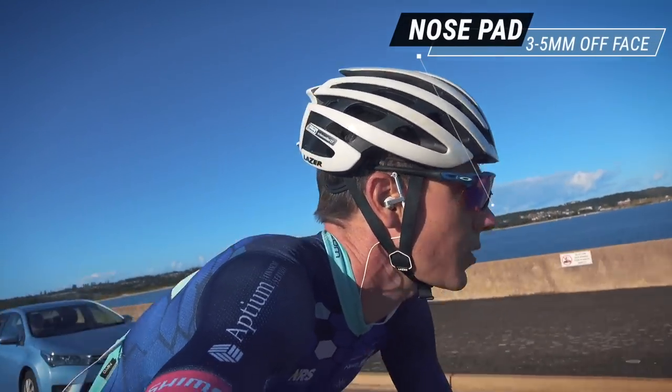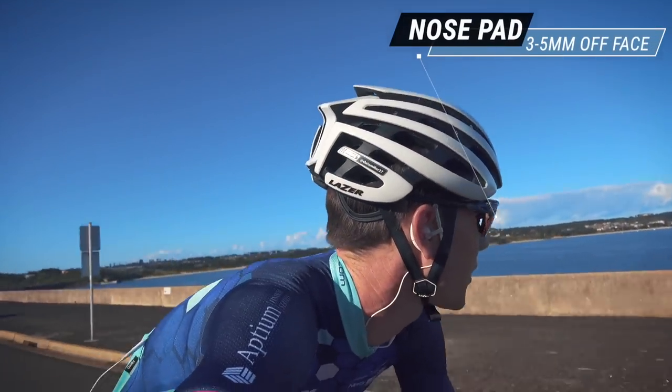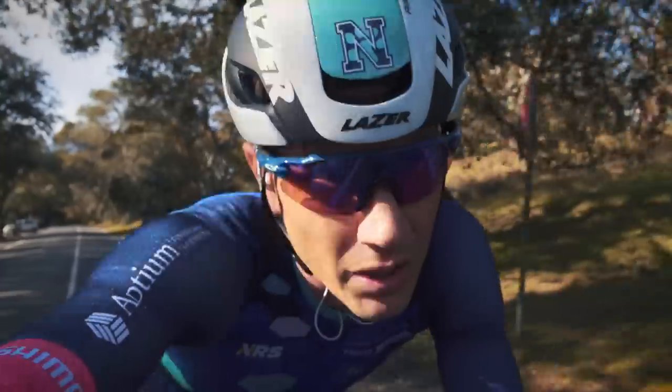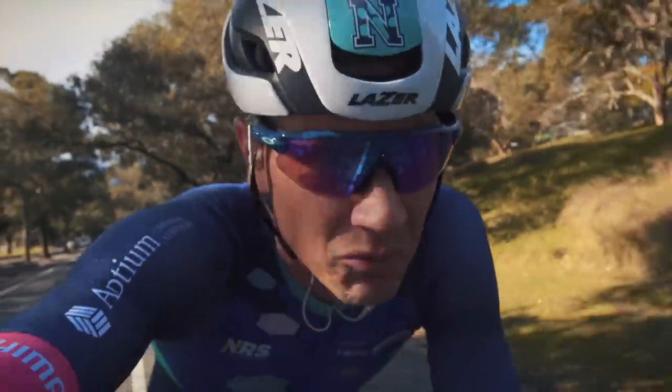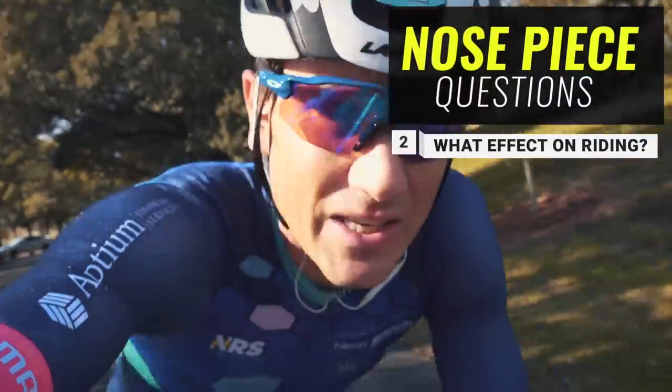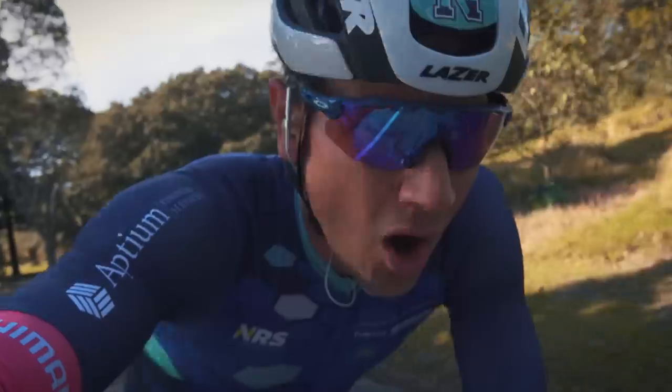Does it work? Yes. In humid, hot conditions, riding that little bit slower, there is definitely an advantage to having it — it clearly stops the fogging, no two ways about it.